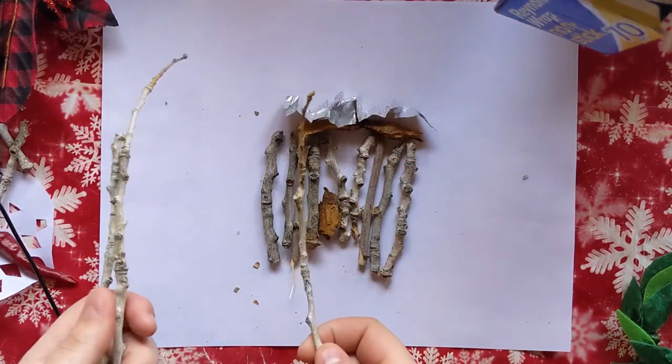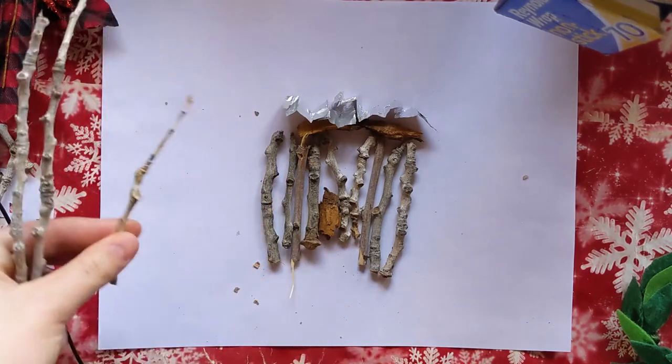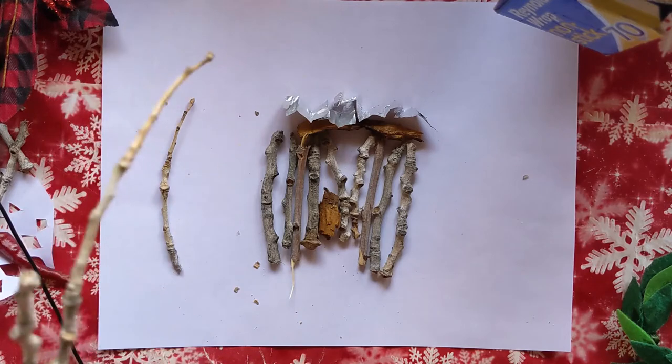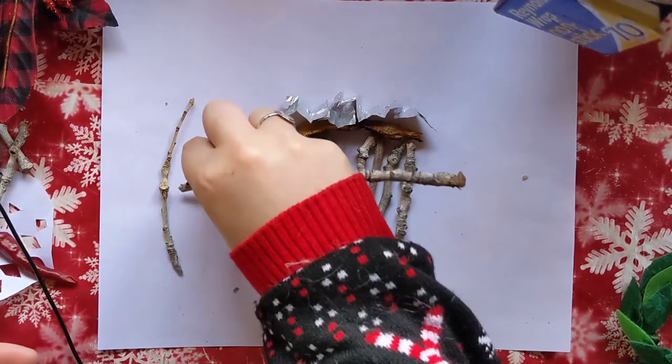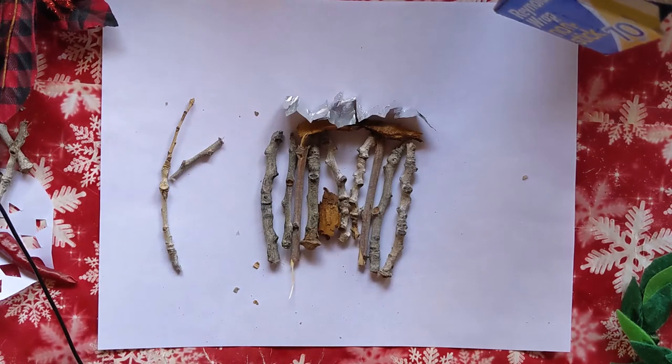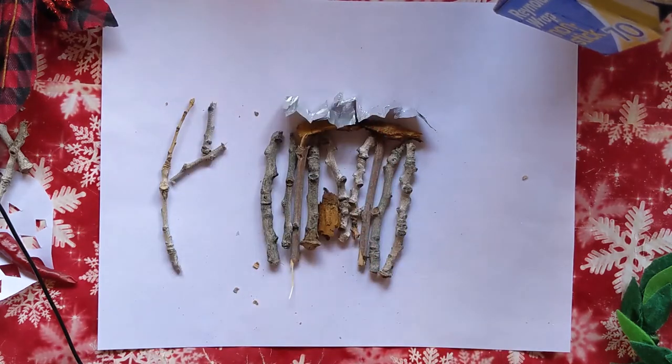Next we're going to make trees in the background. Using those same sticks, you can break off pieces of different lengths — that'll be the base of the tree — and then we need arms of different lengths to make it look real. Remember, in the winter in most places the trees don't have any leaves, so we're going to leave them just like this as sticks.